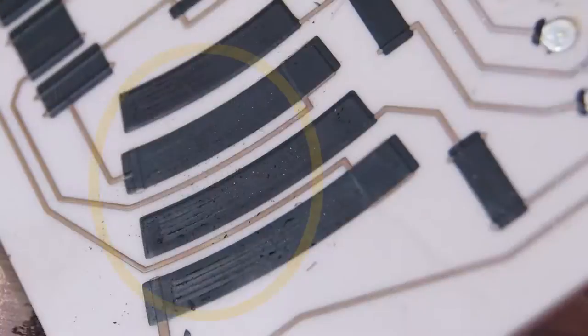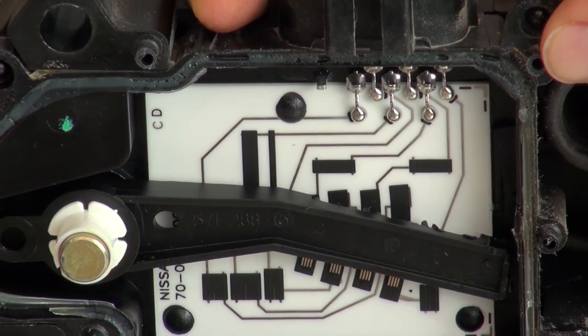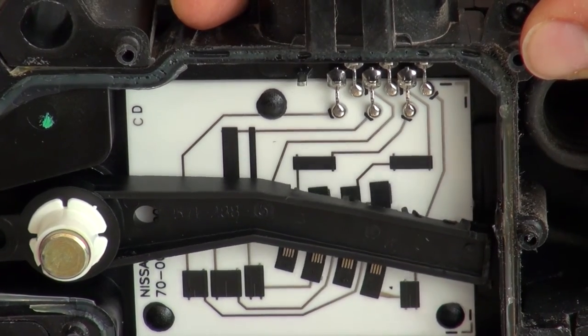Over time, the thin film of resistance material on the circuit boards of these sensors wears out due to the constant wiping action caused by normal operation.